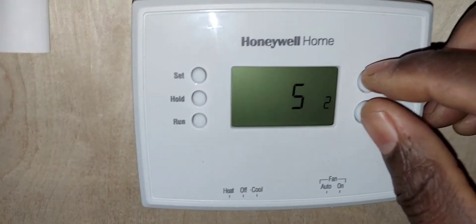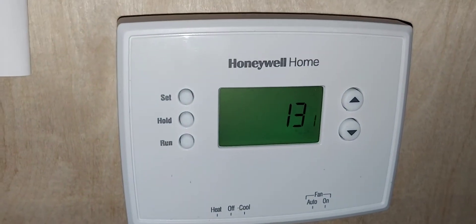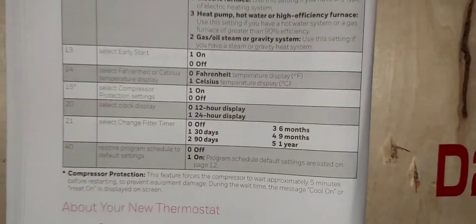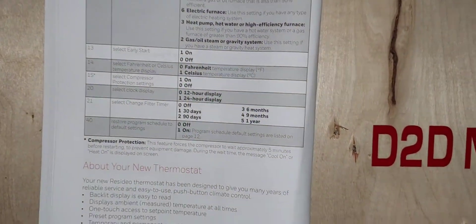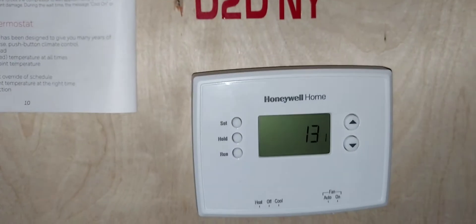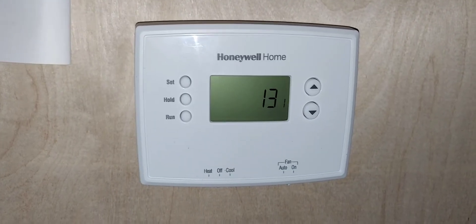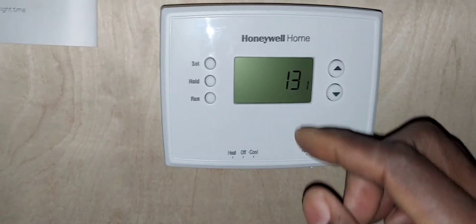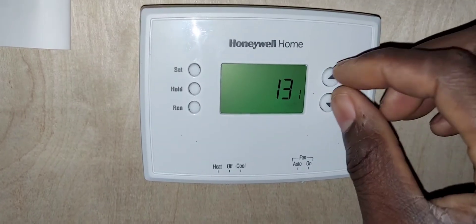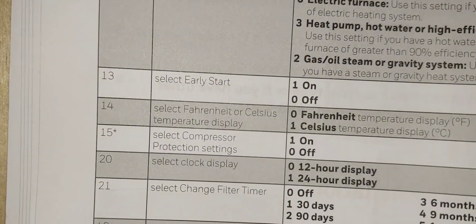Press and hold simultaneously to advance. Menu item 13 is early start — when using scheduling, it starts the system early to reach your setpoint on time. For example, if you want 70 degrees at 6 PM, it might start at 5 PM. Set to one for on or zero for off.